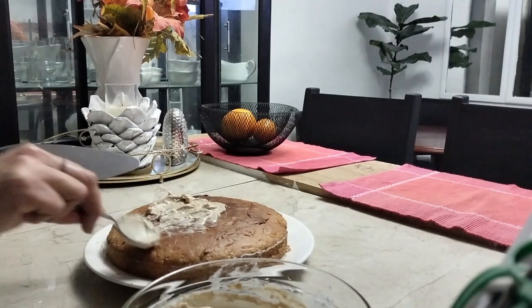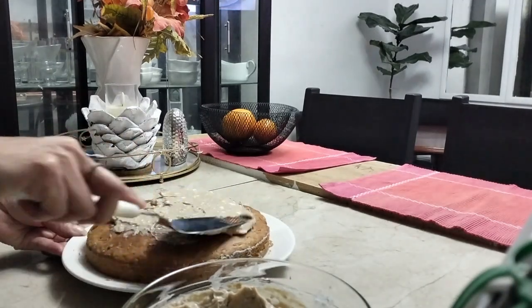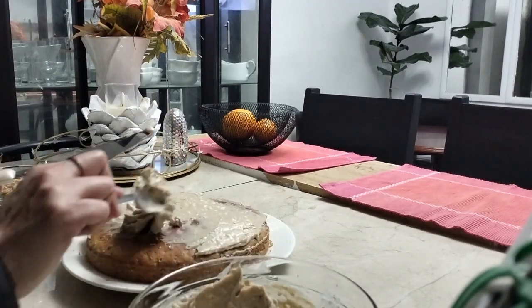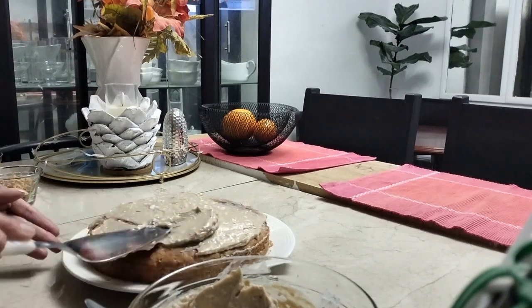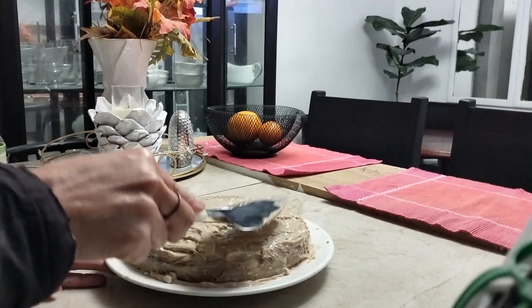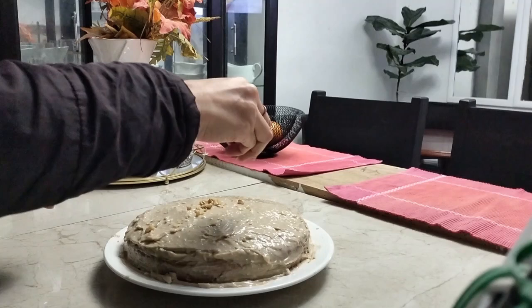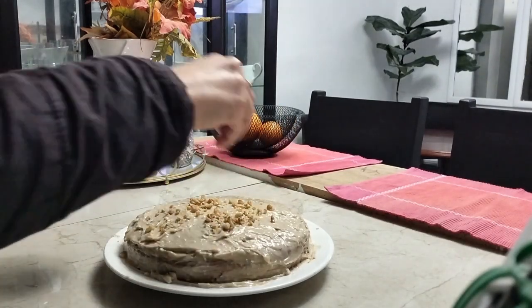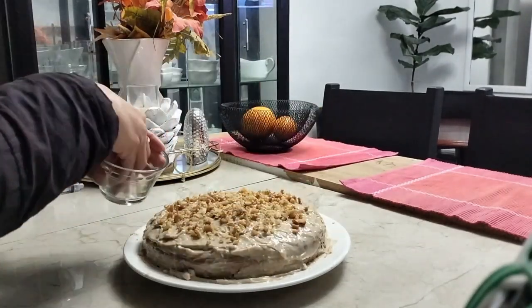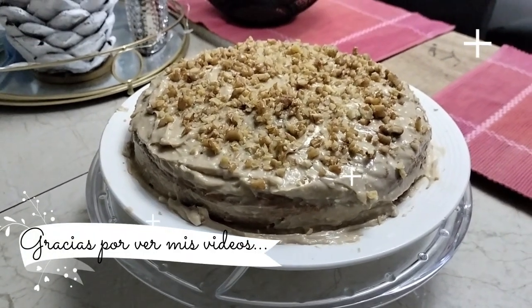Vamos a dejar reposar unos minutos para que se enfríe. Y posteriormente colocamos el betún de queso crema, que lo hemos preparado mezclando y batiendo el queso crema con unas cucharaditas de zanahoria y un poquito de mantequilla. De esta manera tenemos este betún para untar el pastel de zanahoria. Con esta crema le da una textura y un sabor de una combinación entre la zanahoria y el queque, y queda delicioso. Ahora le estoy añadiendo las nueces picadas, cubriendo todo para que quede súper delicioso. Les recomiendo que lo realicen en familia y lo disfruten.